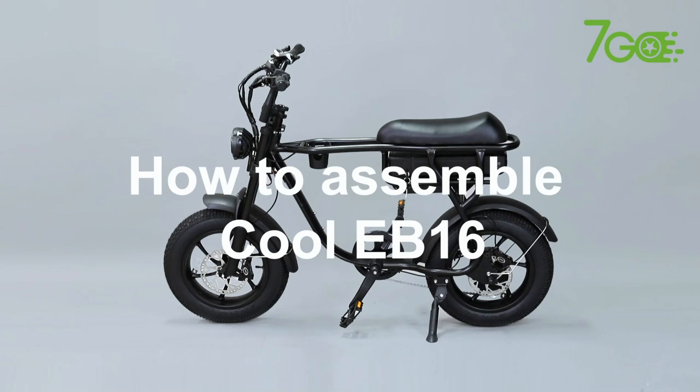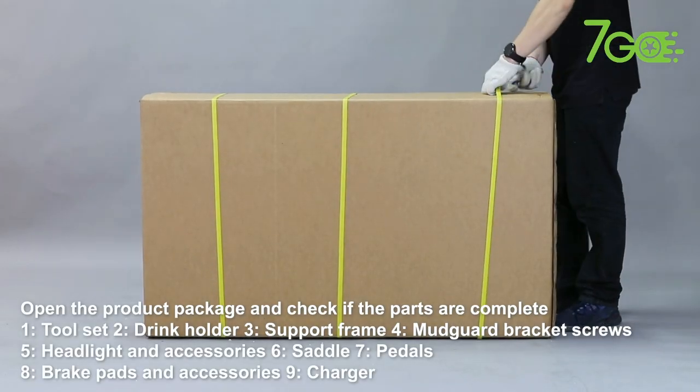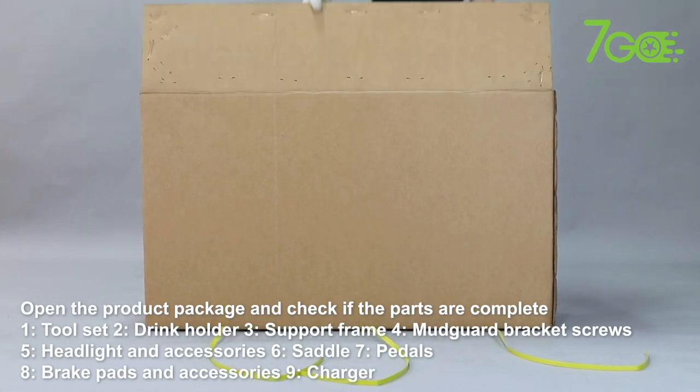How to Assemble CoolEb 1-6. Open the product package and check if the parts are complete.